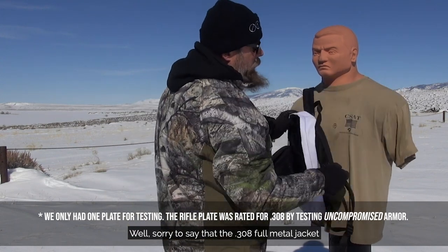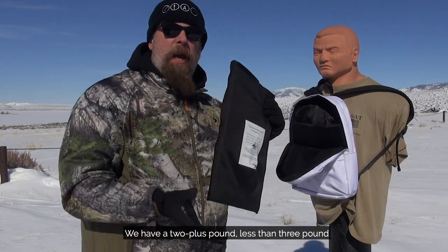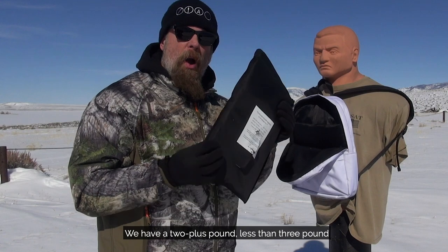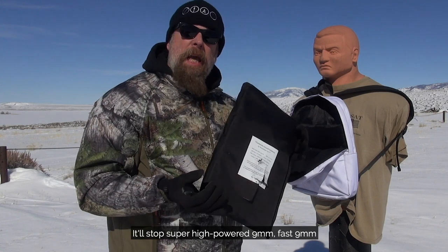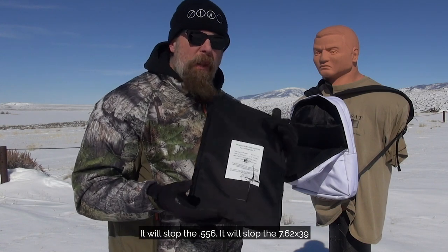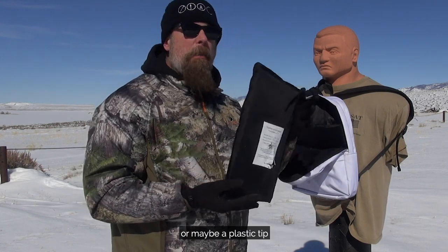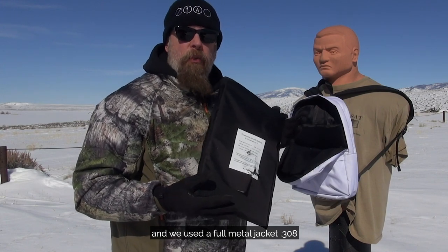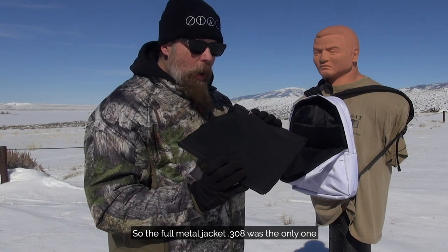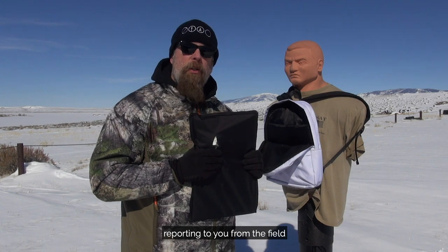Sorry to say the .308 full metal jacket did indeed pass through. So what do we have? We have a less-than-three-pound hard plate that you can put in a backpack. It'll stop super high-powered nine millimeter, it will stop the 5.56, it will stop the 7.62x39, and it may stop a .308 with a soft point or plastic tip bullet — but we tested with a full metal jacket .308, and that was the only one able to pass through. Paul Markle from Student of the Gun, reporting from the field.